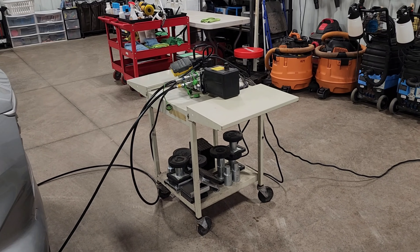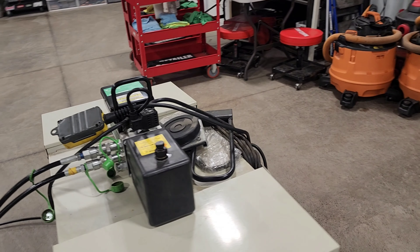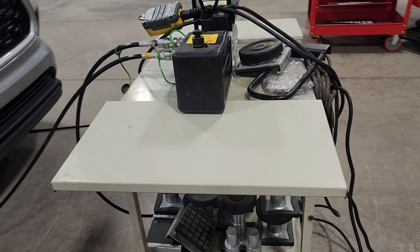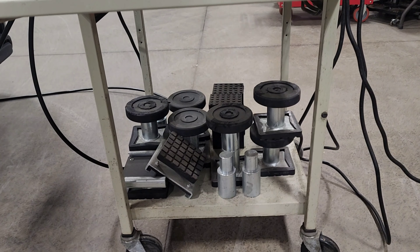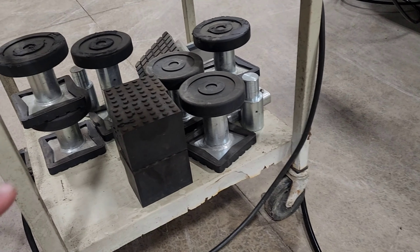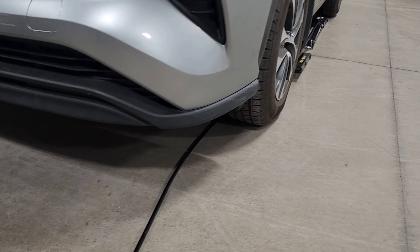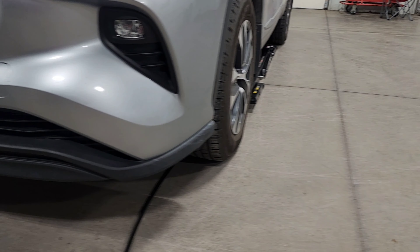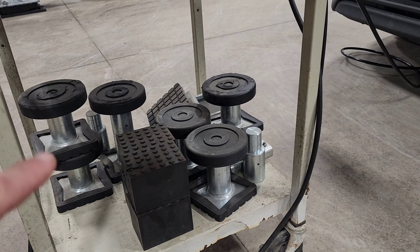Instead of laying on the floor to try to get to the rocker panels and the lower areas on the doors, I thought this would be a great piece of equipment to add to my arsenal. I've used them dozens of times on vehicles — specifically a new ZL1 Camaro, some C8 Corvettes, newer Mustangs, and some older classic vehicles. Raising them up was so much easier to get to the lower panels and detail the bottom part.